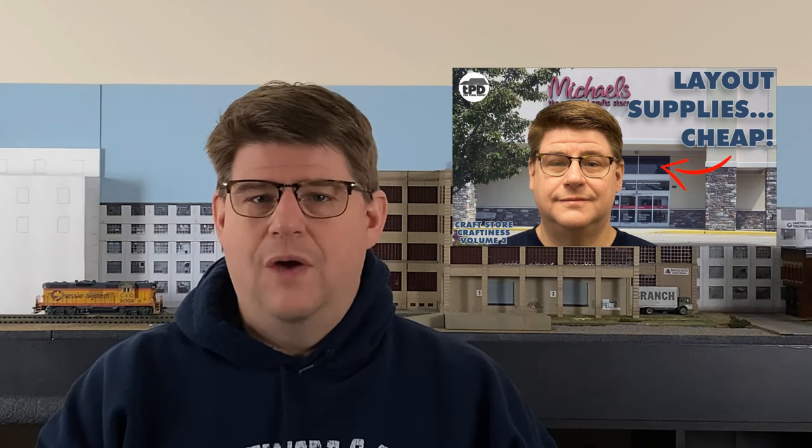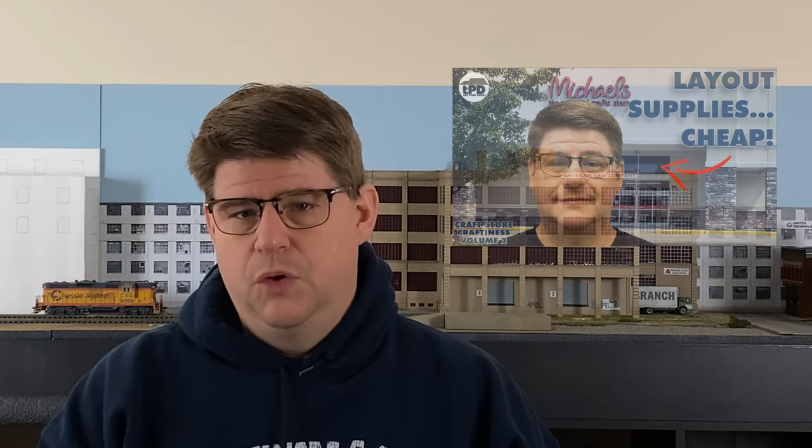Hi everybody, I'm Joe Parker of the Pixel Depot. My last video was the second in a series I call Craft Store Craftiness, which is all about going to the craft store and purchasing materials that you can either use on your layout directly or to help you in your model railroading journey.